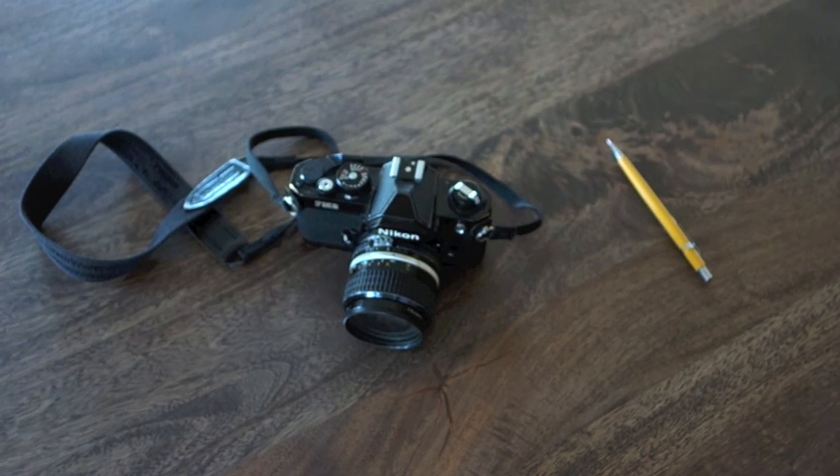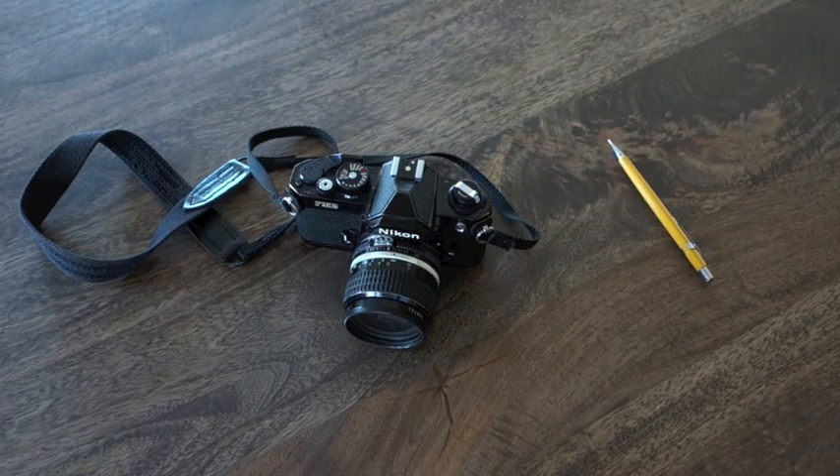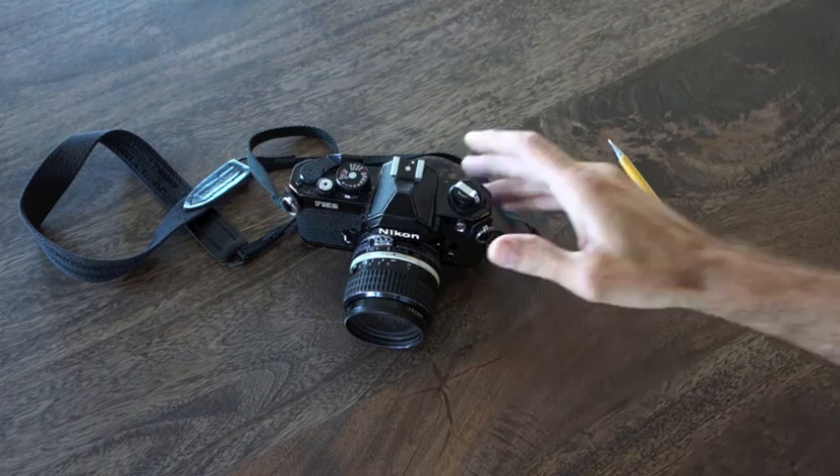The purpose of this video is to go through some of the basic parts of the 35mm SLR film camera. This camera is a fully manual Nikon FM2 — kind of a workhorse. It's all metal construction, it'll last a long time, and you can buy these used online. Let's go through some of the parts.